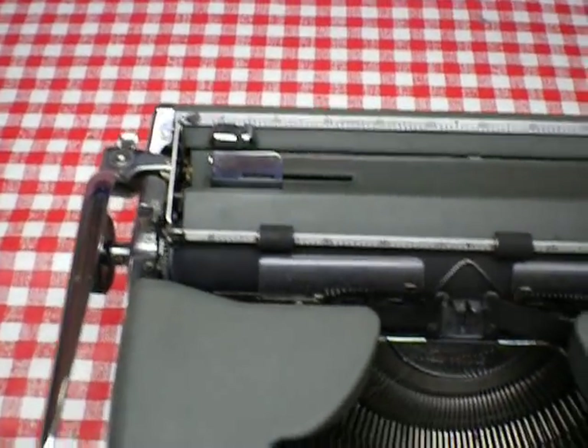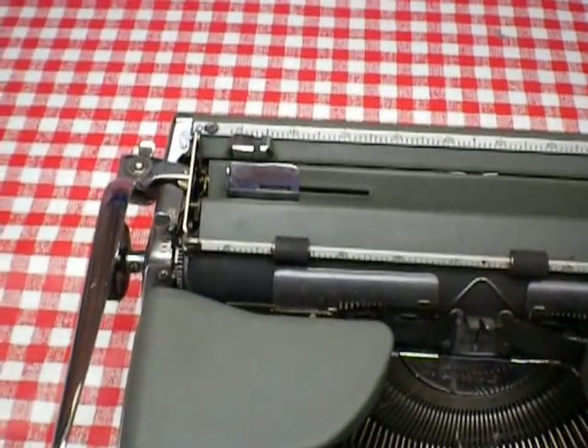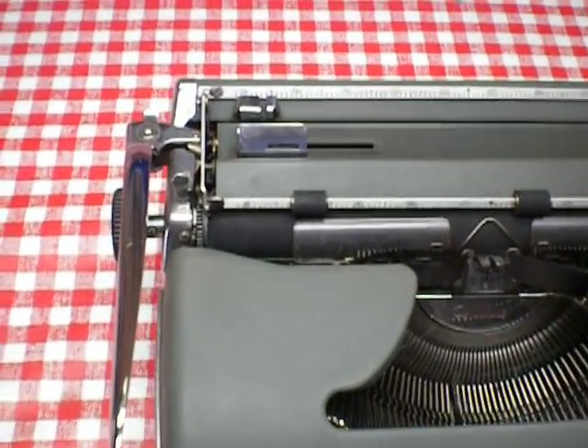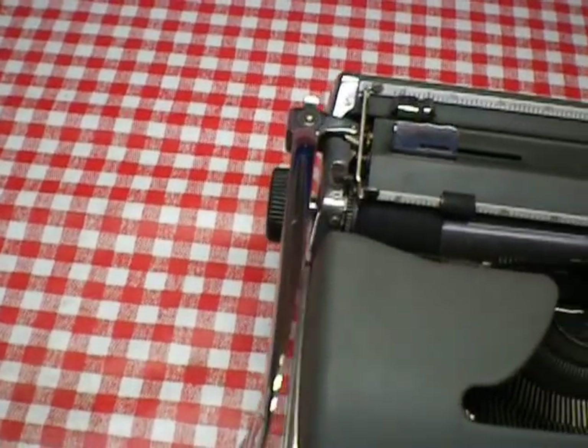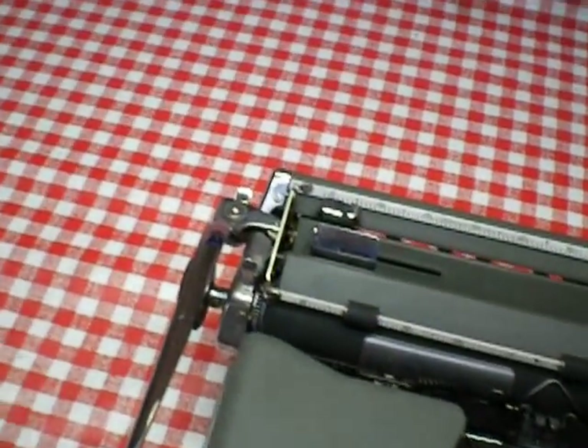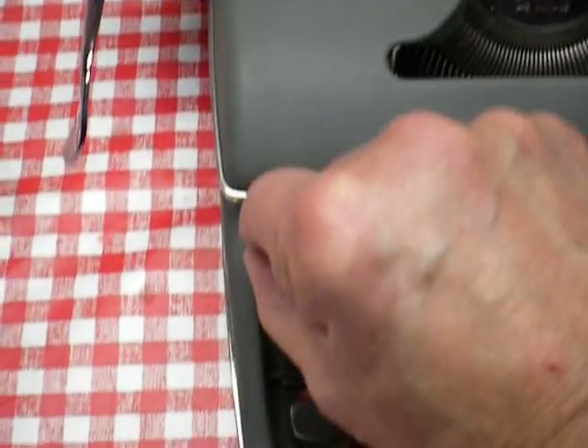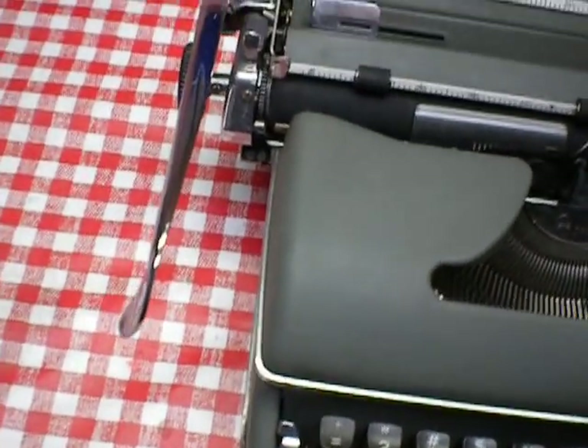Also, the locking mechanism locks the keys from working. Sometimes, even if you move this back and forth, it doesn't unlock.